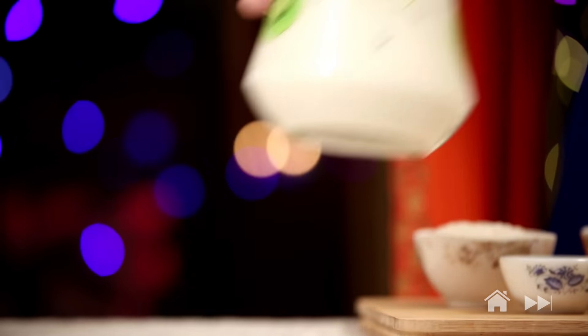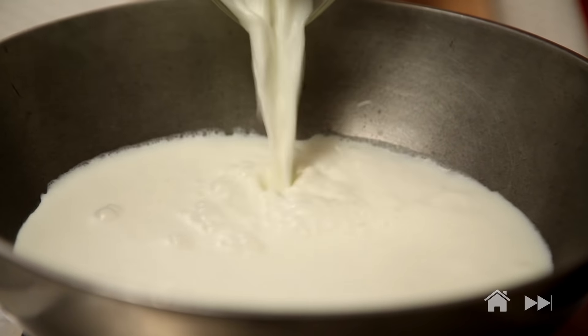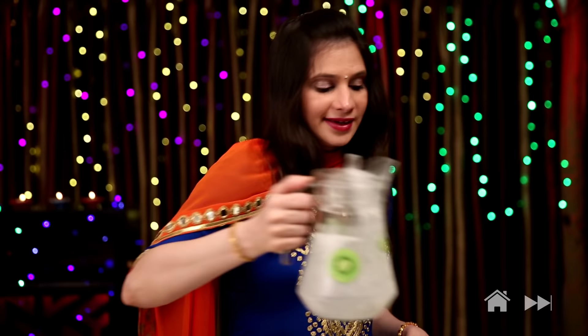I'm going to start with heating 1 litre of full fat milk. You have to boil this milk till it reduces to half quantity, and that will take a while — around 10 minutes.